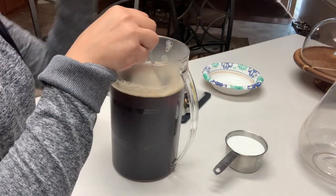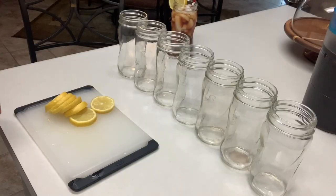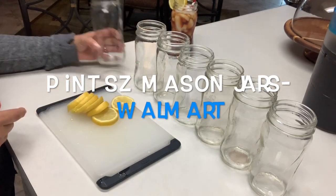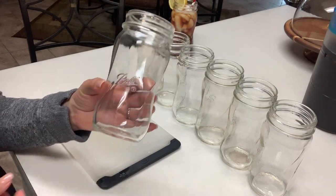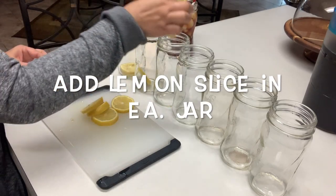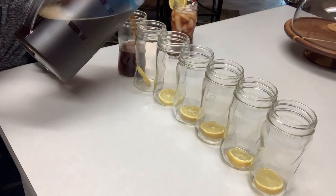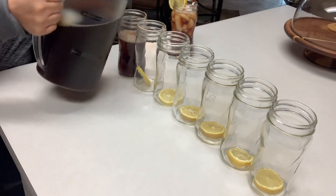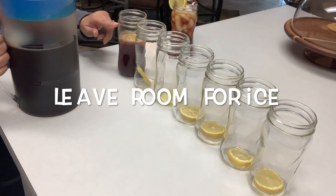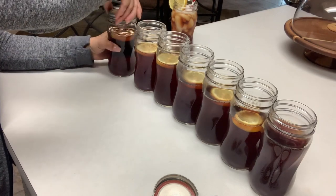Once I'm done with my tea, I'm going to show you the convenient way I store it. I like to store my tea in pint-sized mason jars I found at Walmart. I start by adding a slice of lemon in each jar, then fill each jar with tea — not filling it all the way up to the top, because I want some room for my ice when I'm ready to drink it. Then just place your lids and store them in the fridge until ready to drink.